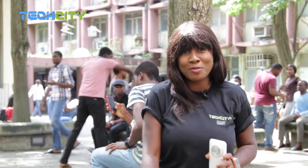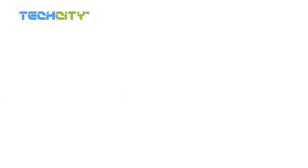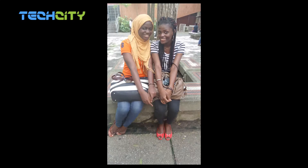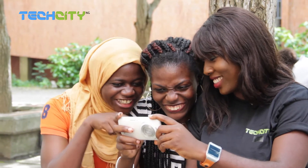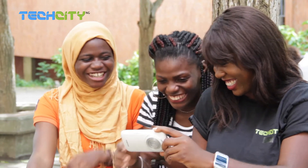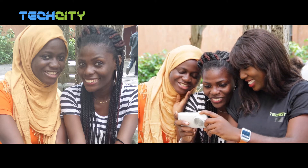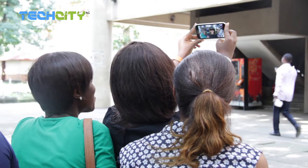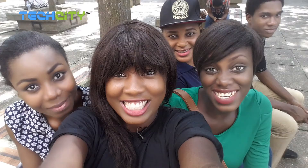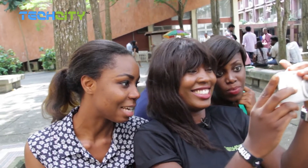I'm Bella Rizukoji once again and this is Tech City on the Moon.